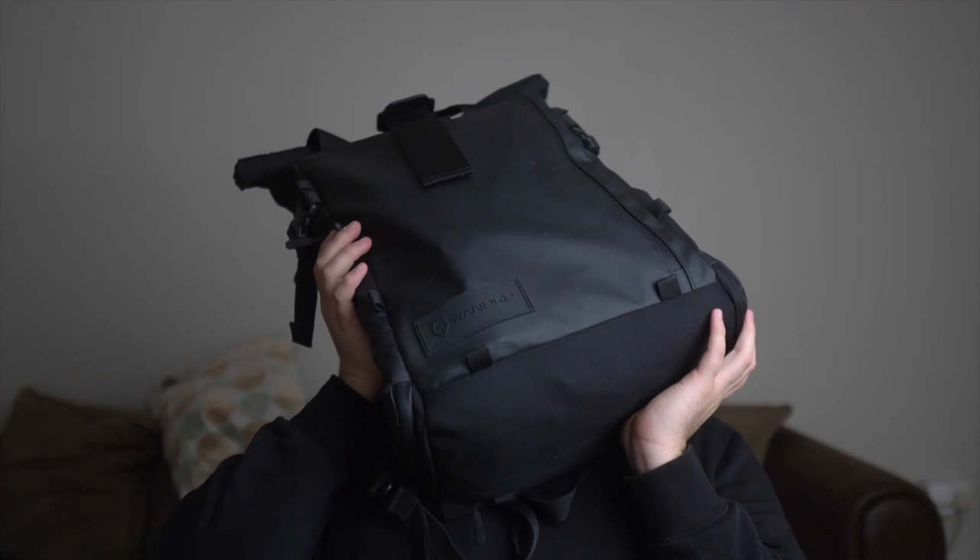And as you can see, it's considerably heavier. From the way I'm lifting it and the girth of the front, it's definitely got more things in it than my street photography bag.